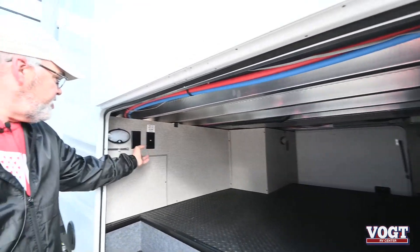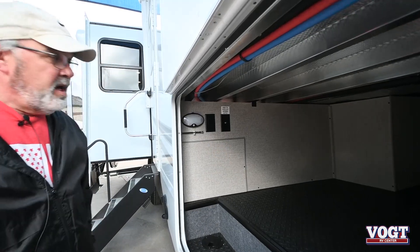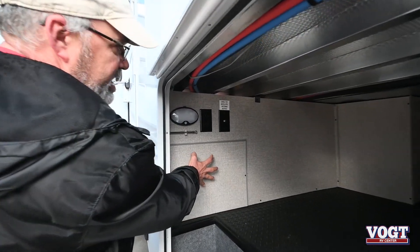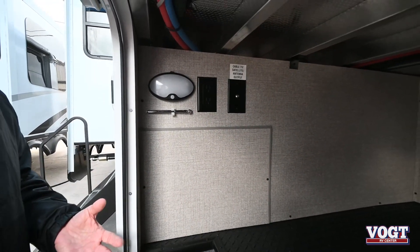You also have the option of putting your TV set out here with the hookups and power. One thing that Jayco does really well now is they're starting to give you the access panels to the major components, so that way it's easier for you to get to.